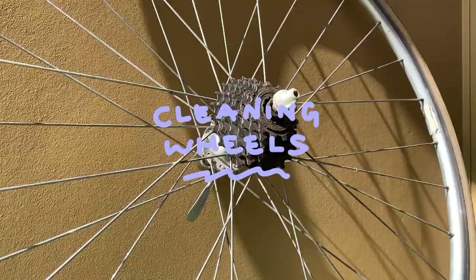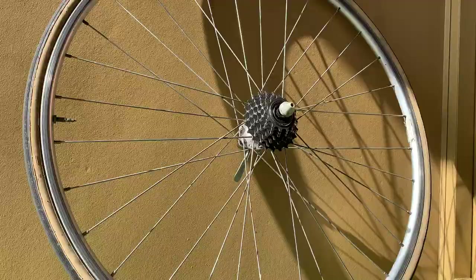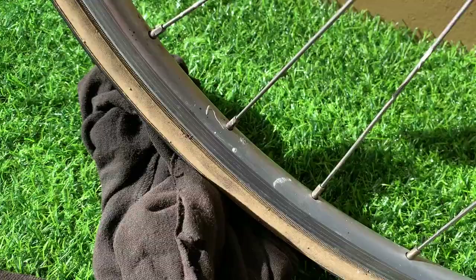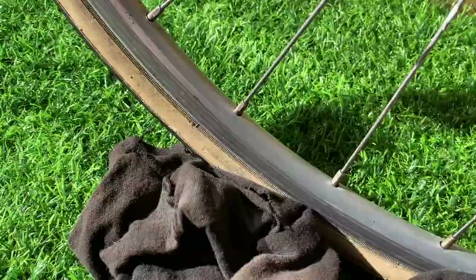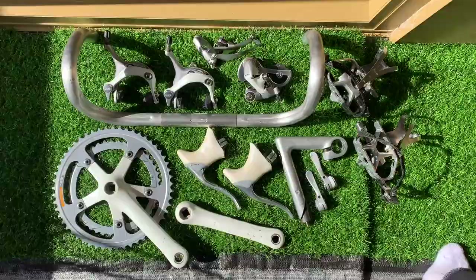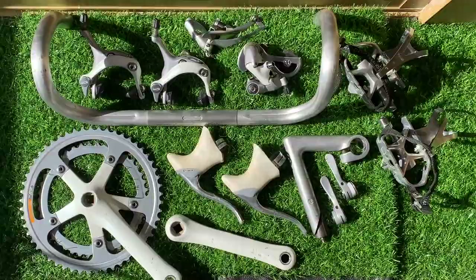Cleaning the wheels and the cassette: just use degreaser, spray it on, use a rag and put it in between the cogs. It cleaned up pretty well. For the rims, same deal — use a little brass brush, making sure it doesn't scratch the rims. And here's everything cleaned up — all the parts and the wheels cleaned up pretty well.